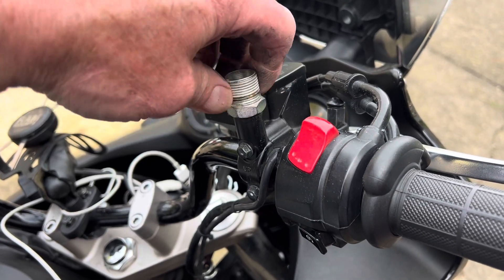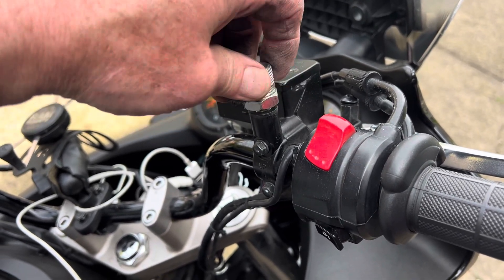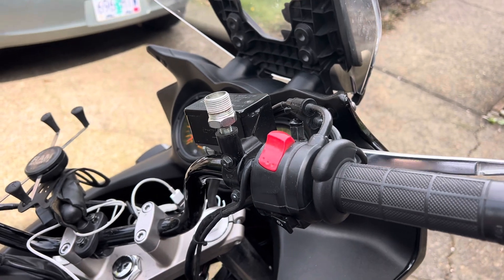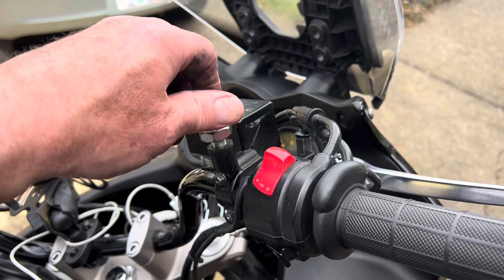It is righty tighty lefty loosey — lefty comes all the way out. But it has a typical Suzuki way-too-tight-out-of-the-factory kind of install.